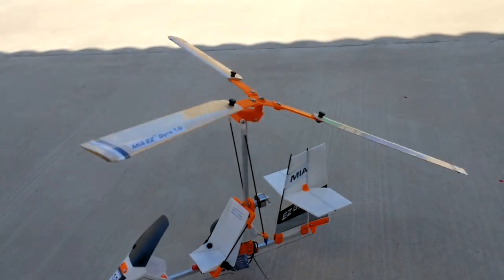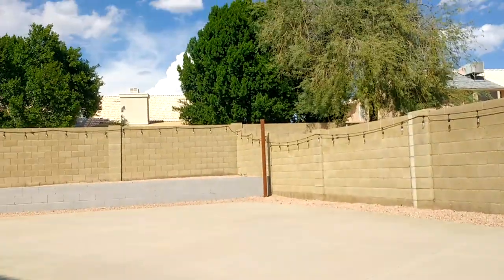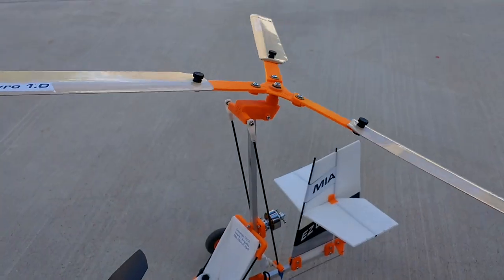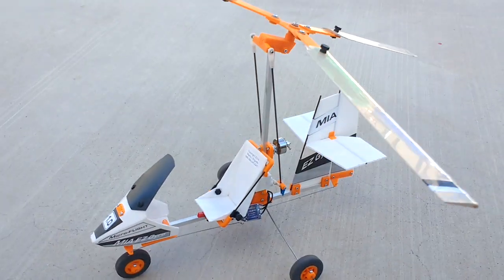The blade saver extenders allow the rotor to spin more easily in very light breeze conditions like today. You can also fly without the extenders — just mount the blades directly to the flex plates — on a breezier or windier day.